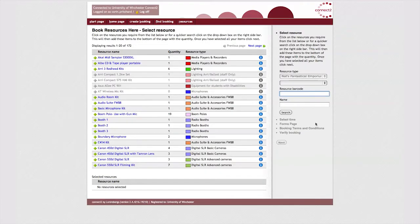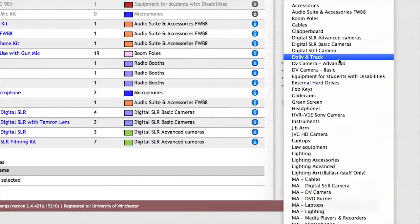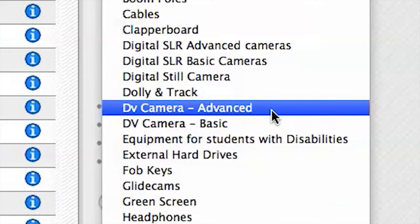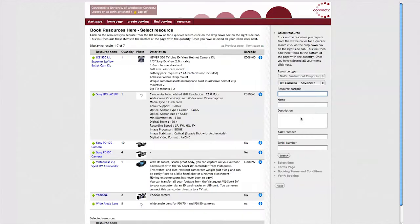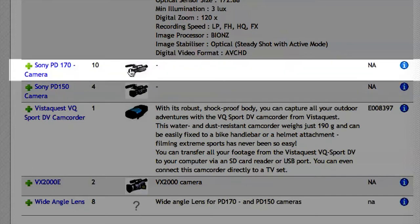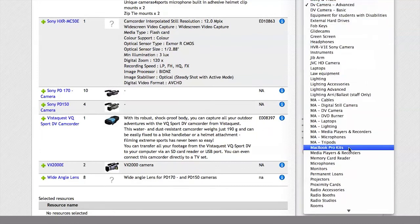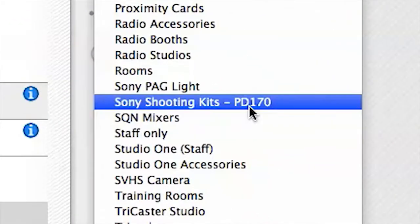When booking a DV camera, you want to select DV camera advanced in the resource type drop-down menu. We have various cameras to choose from. Some are specialised, like the bullet cams, but we're going to be looking at the VX2000, the PD150, and the PD170. You'll also find larger camera kits under the resource type Sony Shooting Kits, PD170.